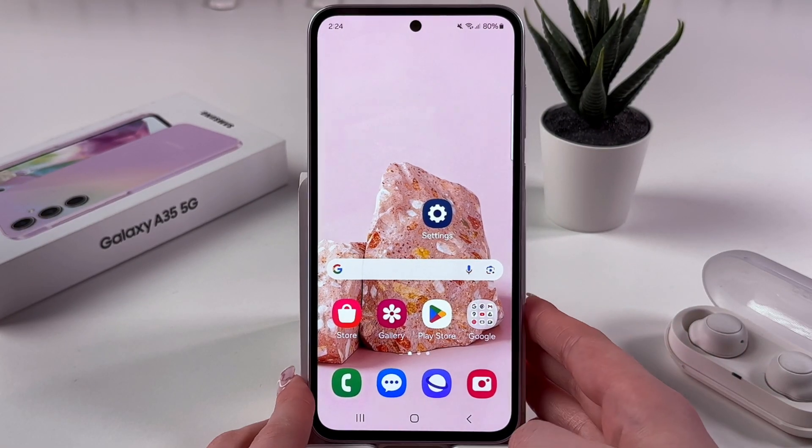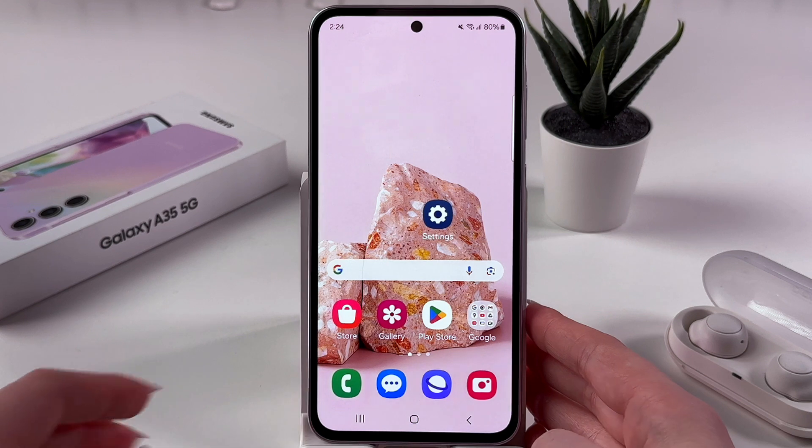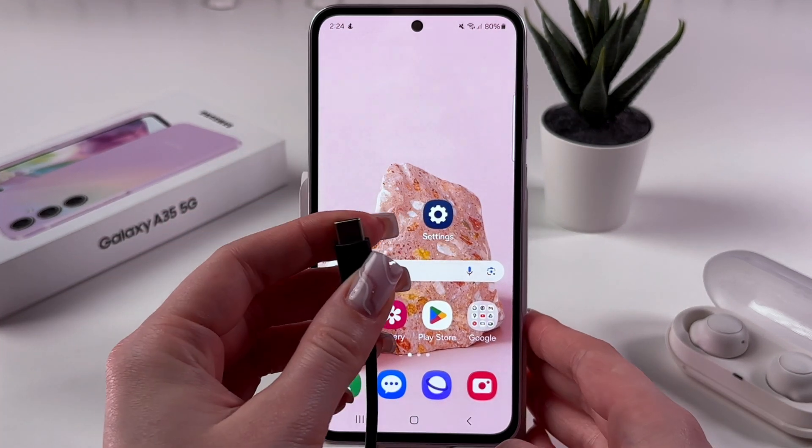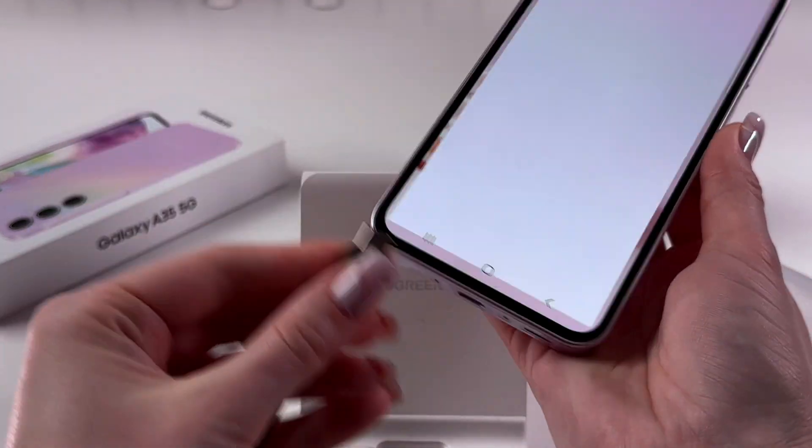Hi! To clear cache partition on your Samsung Galaxy A45, firstly we need to take a USB Type-C cable, plug it into your computer or laptop, and connect the other end to the phone.